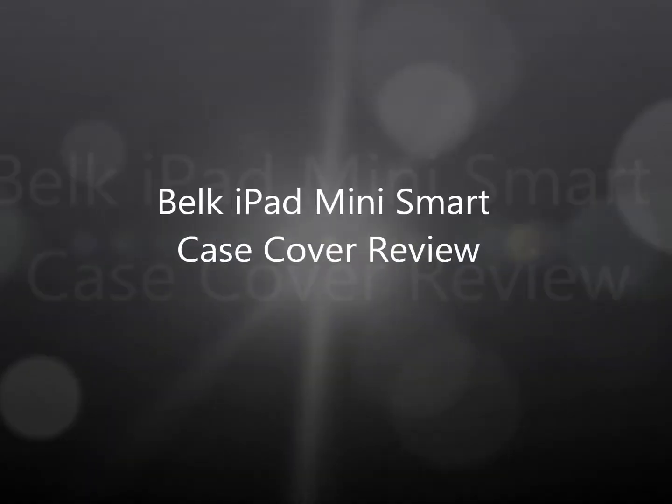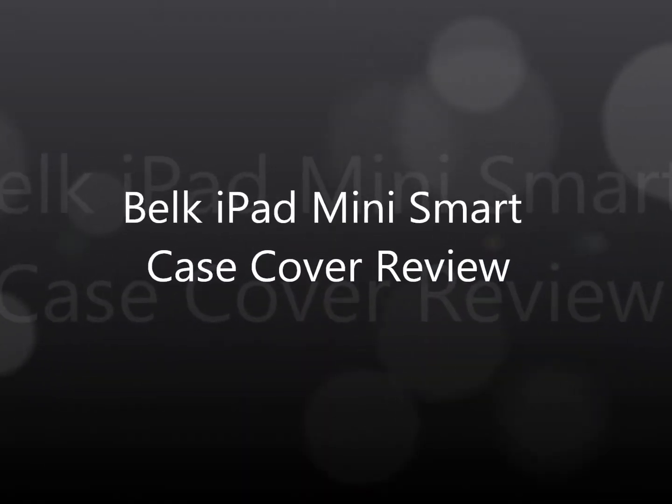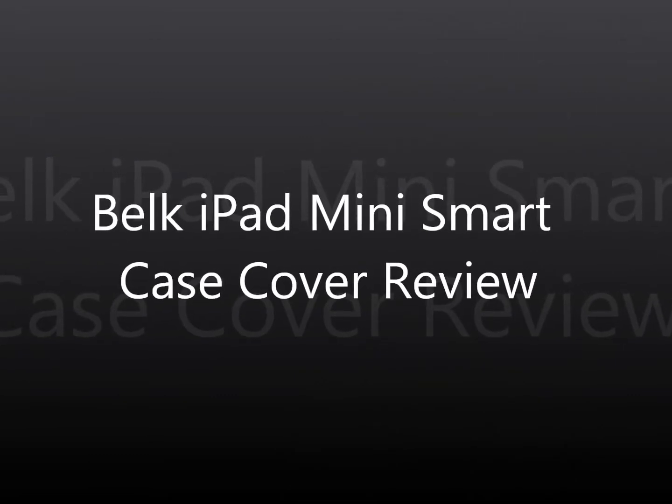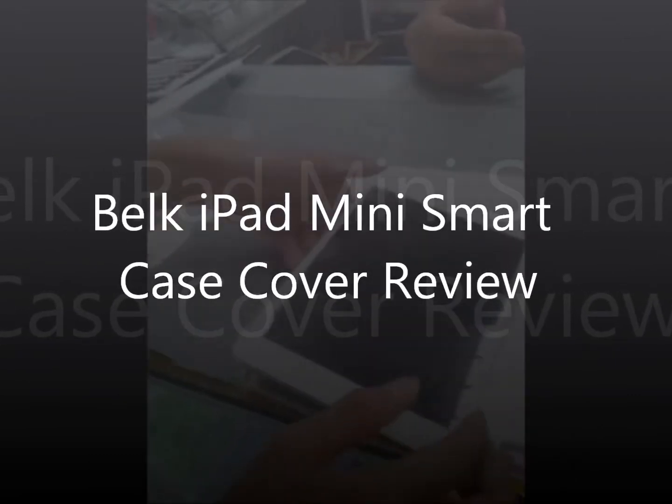Hi, another case review from iPad case review. Today we will be reviewing the iPad mini case from Berk.